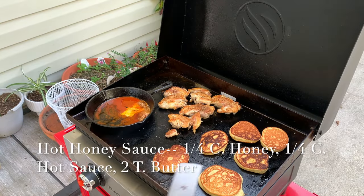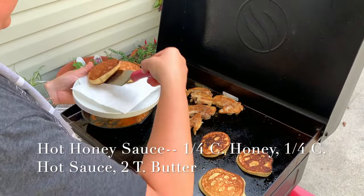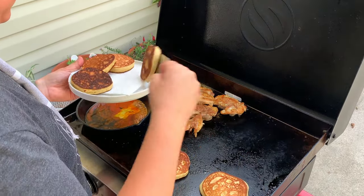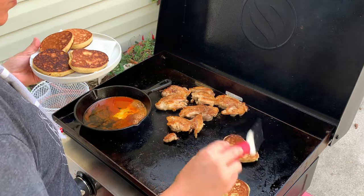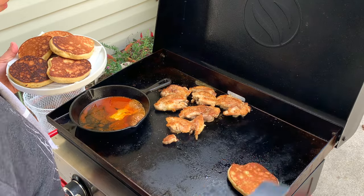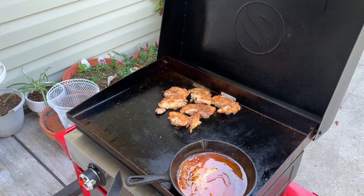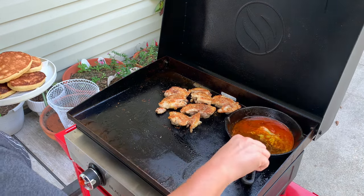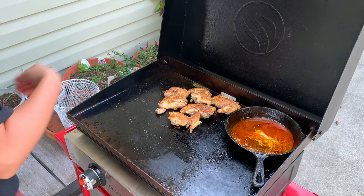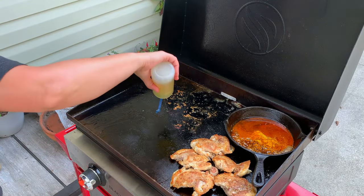I mixed up the ingredients for this hot honey sauce right in my little small cast iron skillet so I could set it onto the Blackstone while everything was cooking. After flipping the chicken to the second side, that's when I put the sauce on just to warm through and bubble up a little bit. It really comes together quickly — all it is is butter, about a fourth of a cup of honey, and about a fourth of a cup of whatever is your favorite hot sauce. I used Texas Pete on this night and it was so delicious.